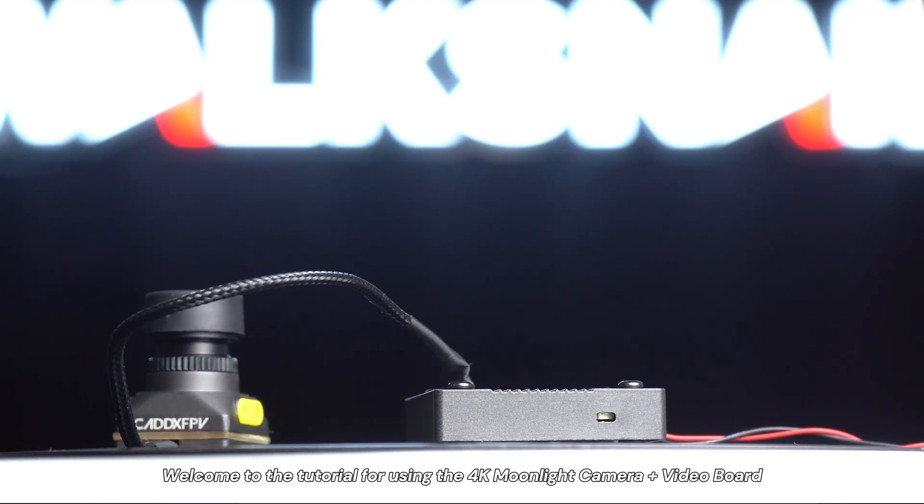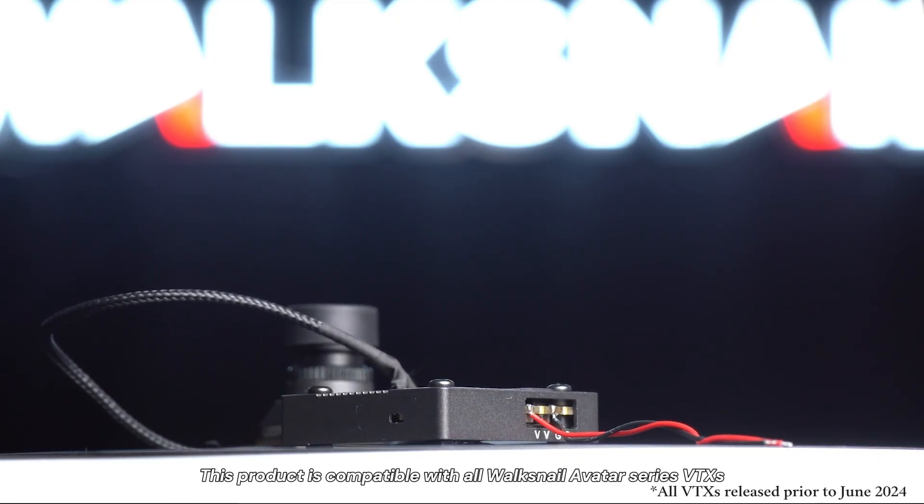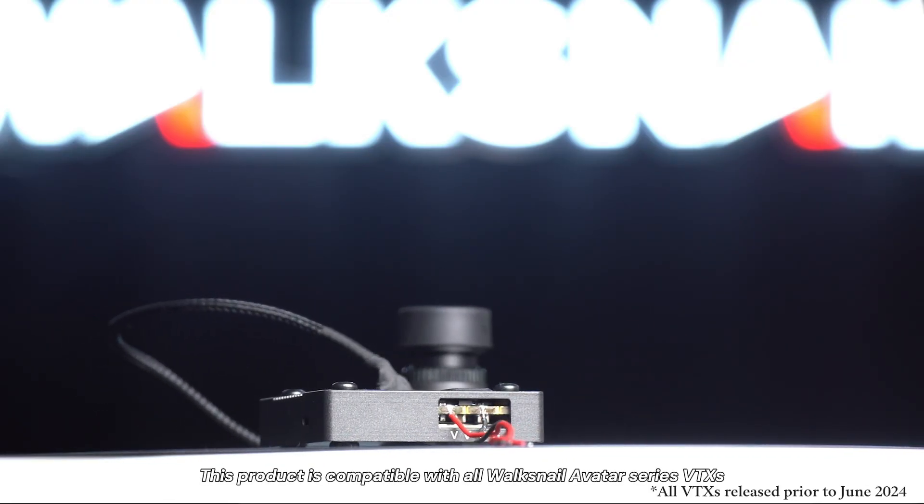Welcome to the tutorial for using the 4K Moonlight Camera and Video Board. This product is compatible with AllWox Neo Avatar series VTX.